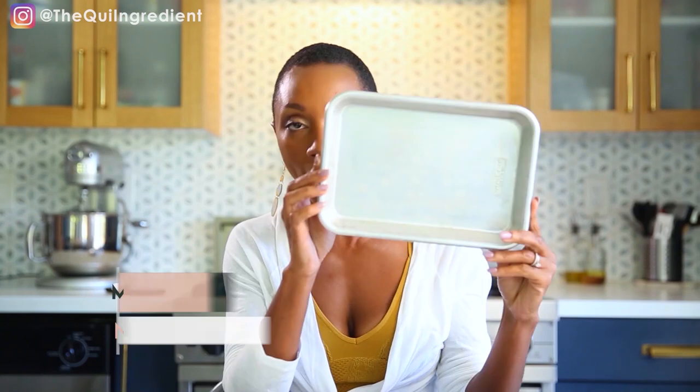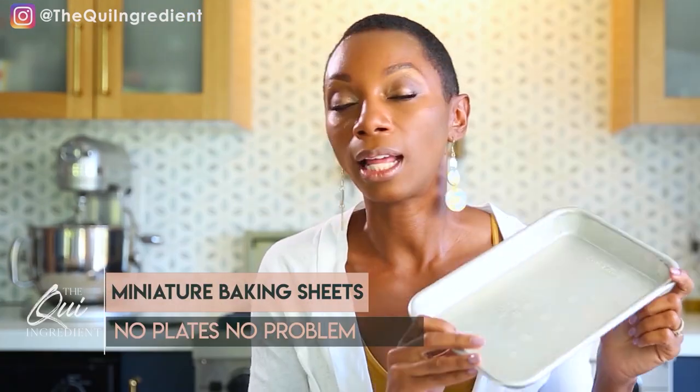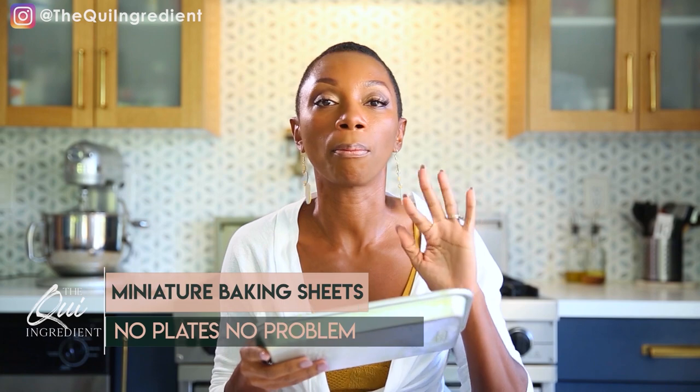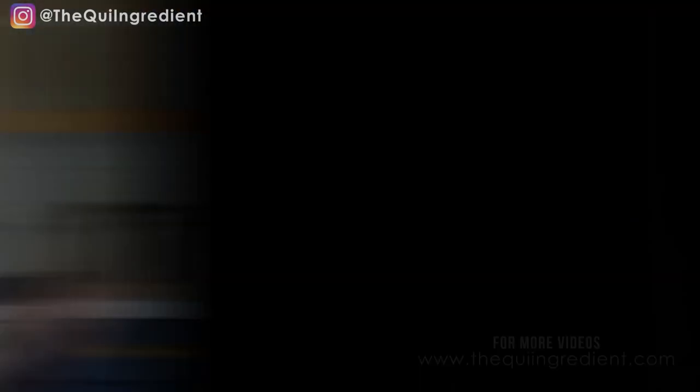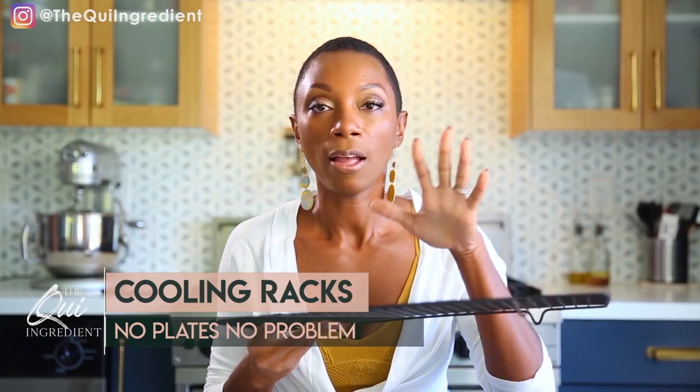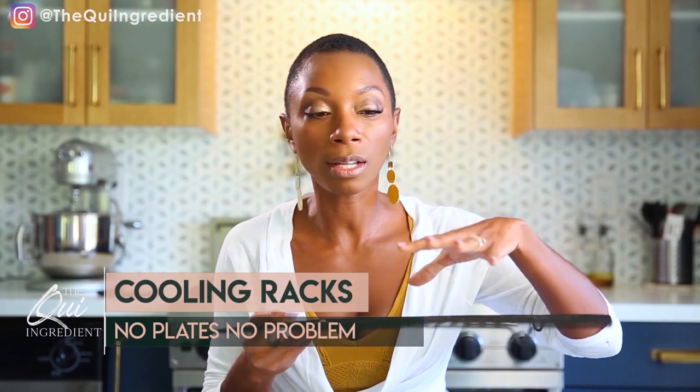Miniature baking sheets — I have the mama to this one. I love a good baking sheet. Please bring on the baking sheets; they are your friend, you will need them. In addition to baking sheets, cooling racks. I have a rectangular cooling rack; I've seen circular ones too. Cooling racks are great because with some cookies on top, or something freshly baked, a napkin styled beautifully — and there's your shot.